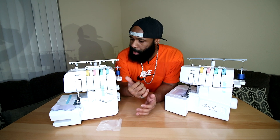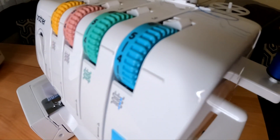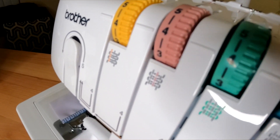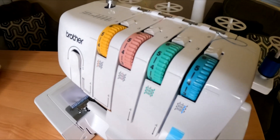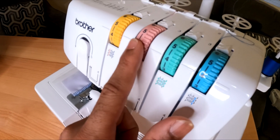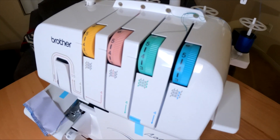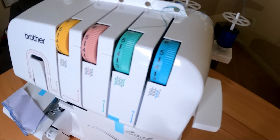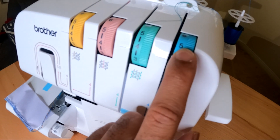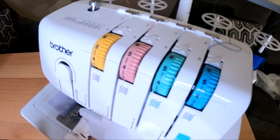The texture on the dials is different between the two models. On the 1034D the dials have a lot of texture. Threading order is also important: on the 1034D you have to thread in reverse order — fourth thread first, then third, second, first. On the newer 1034DX, it goes in sequential order: 1, 2, 3, 4. That's going to be easier to remember. If you're coming from a different serger, be careful not to get the threading order confused.